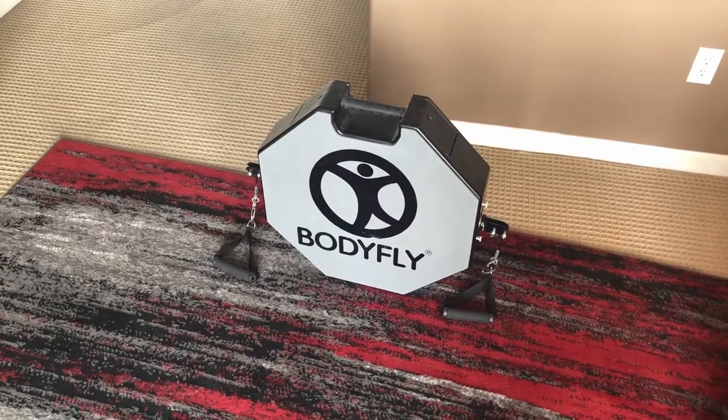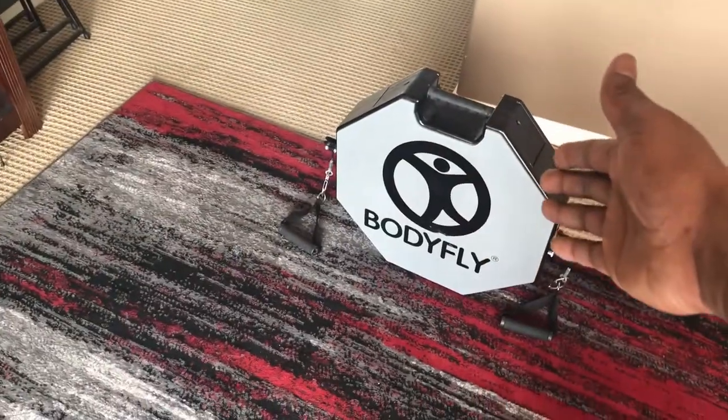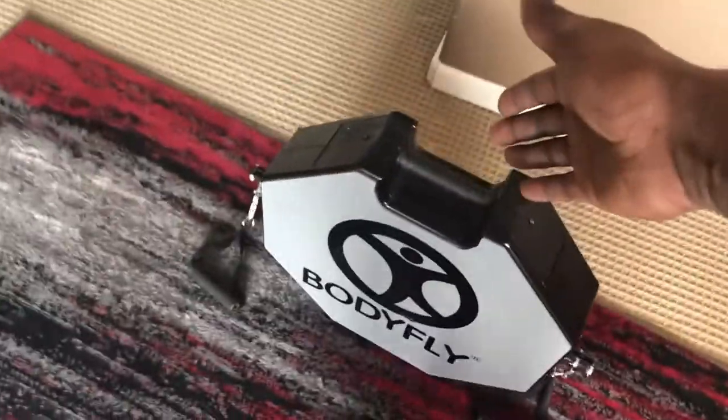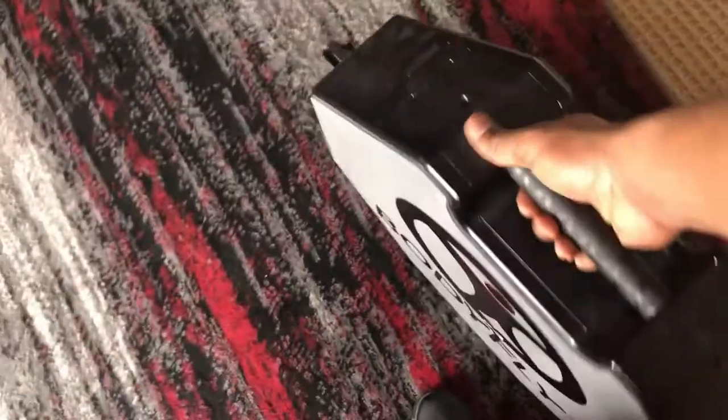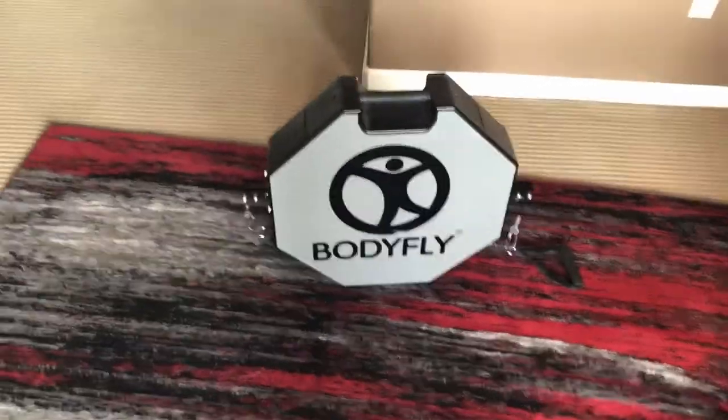Now that you know what the Body Fly is, let me get you familiar with some of the settings and show you how this thing has been engineered to be absolutely intuitive. Getting right into it — as you can see here, the Body Fly is actually sitting upright where the handle is exposed up on top, which makes it extremely easy to lug around, maneuver, and store.